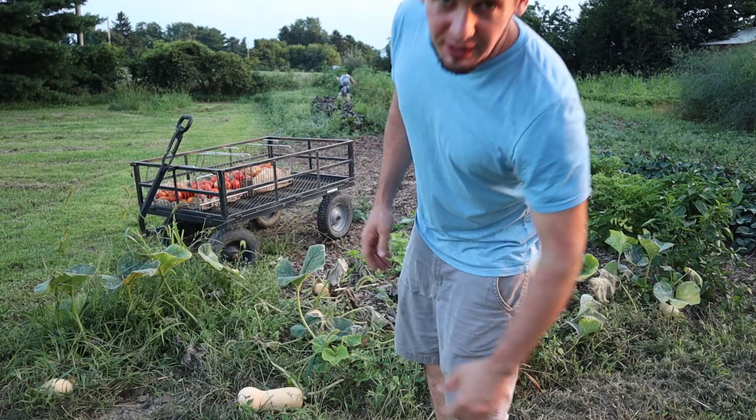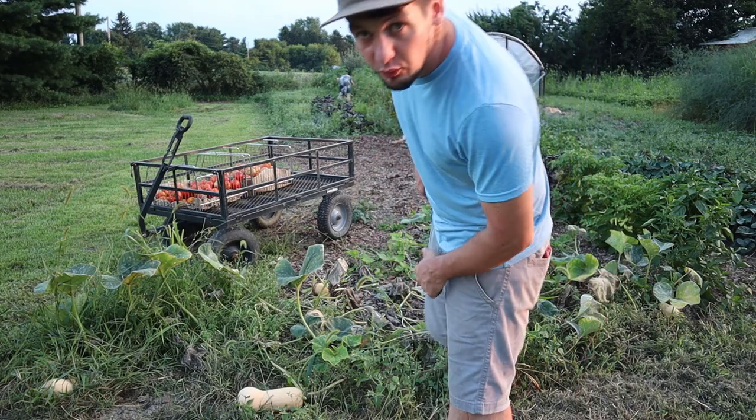Just got a whole bunch of tomatoes picked and these squash are ready to go, so I'm gonna grab those real quick before we go in.